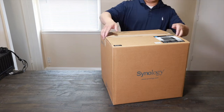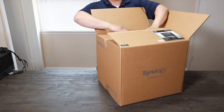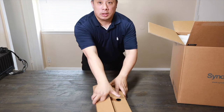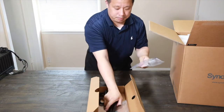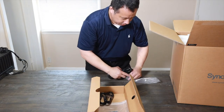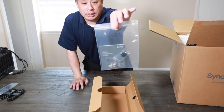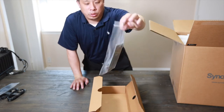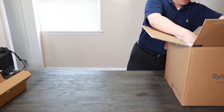It does come with several different items. Let's take a look here. You got a tray over here with a power adapter. Over here, a few network cables, quick installation guide, a lock, and screws for the hard drives.